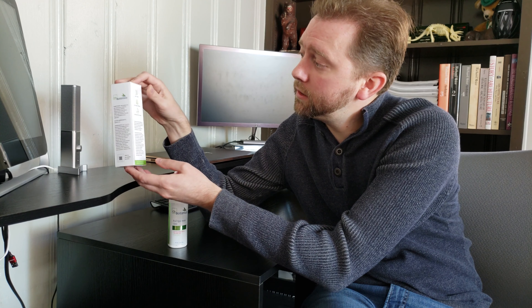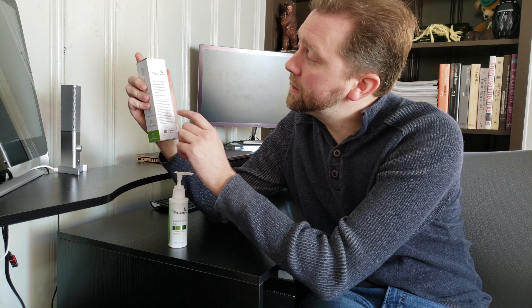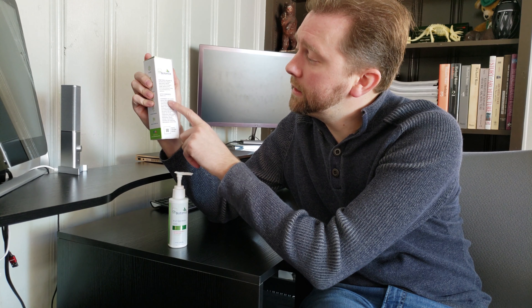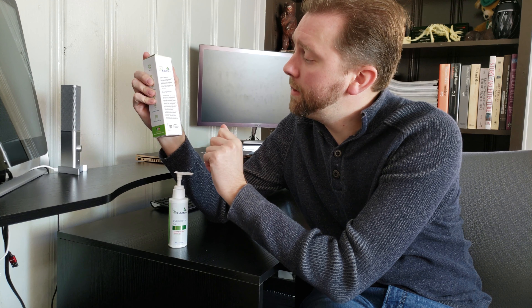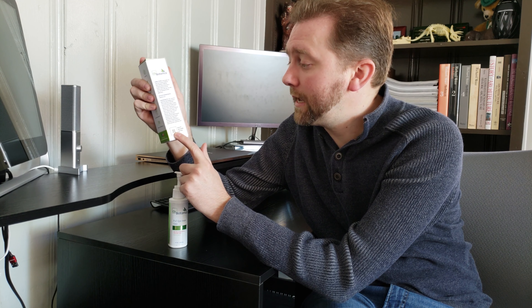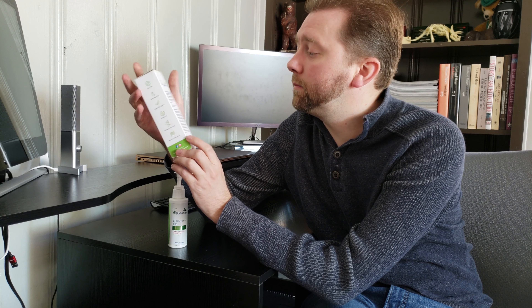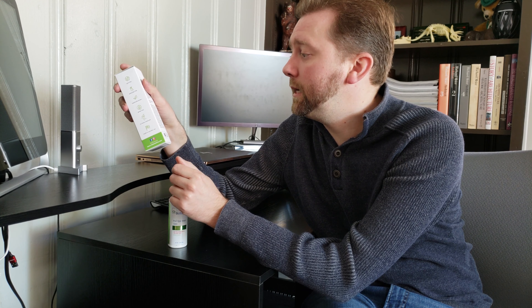This is the box that it comes with. On the back here it lists all the active ingredients, the inactive ingredients, and then there's even a QR code here if you wanted to take a gander at the lab results from when they harvest their CBD and hemp.